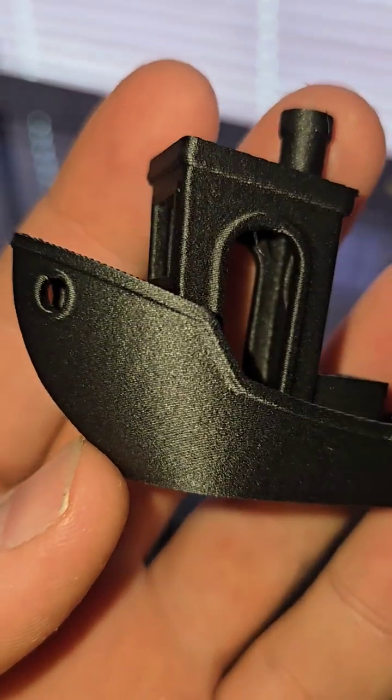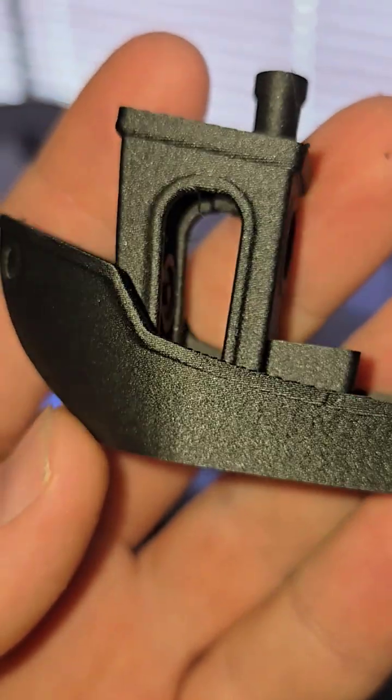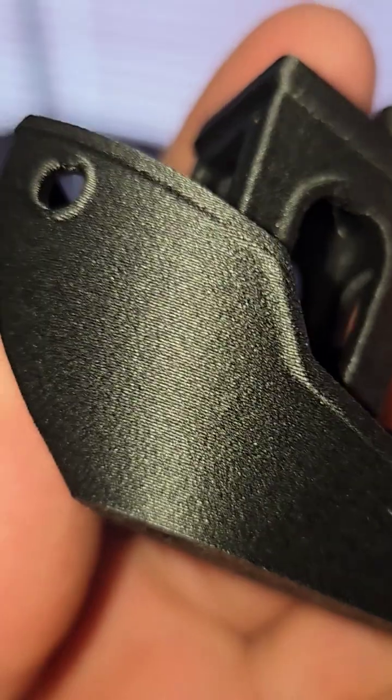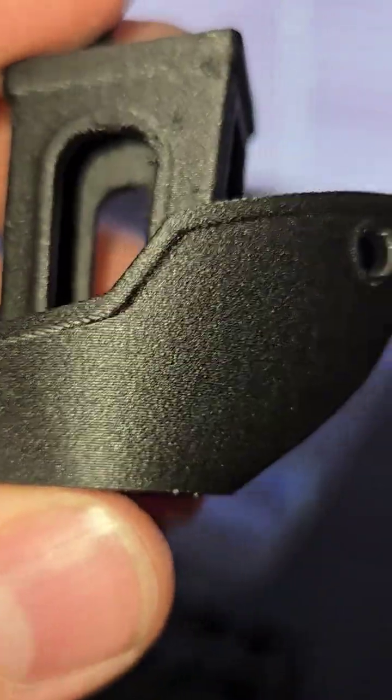I've got this new nylon I've been testing out — this is essentially a perfect venture. I want to get in close and look at the layers. This is amazing.